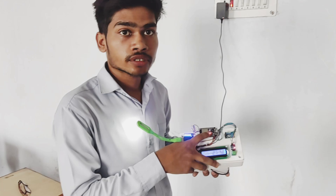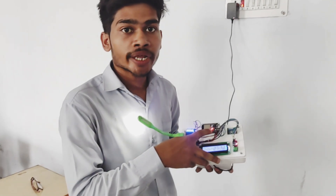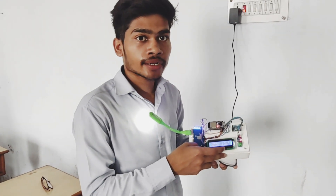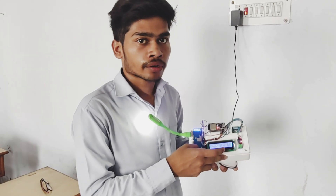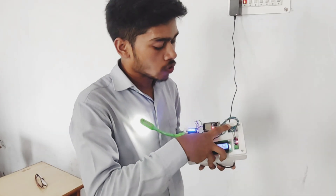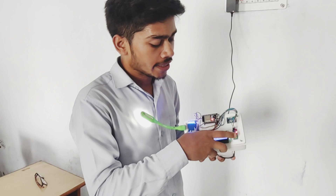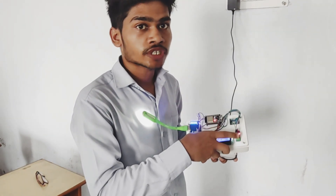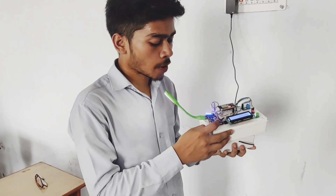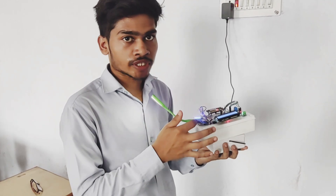The ESP32 is a 32-bit microcontroller — it processes the data. The LCD display displays the values. The current sensor sends the current reading and the voltage sensor sends the voltage reading, with a voltage range up to 25V and a current range up to 5A. It can measure both AC current and DC current.